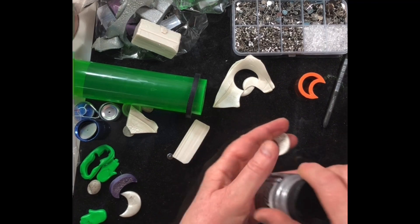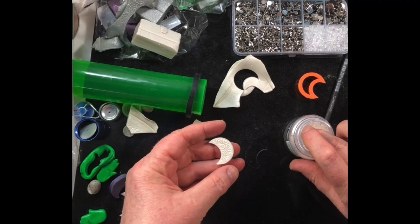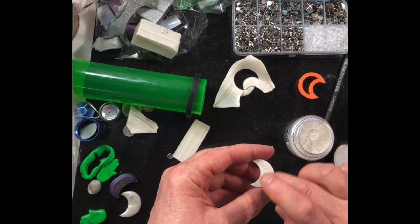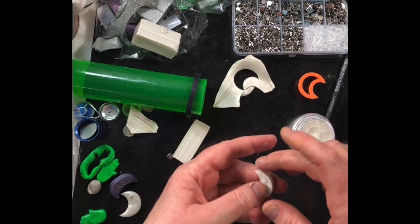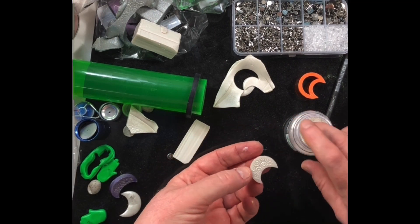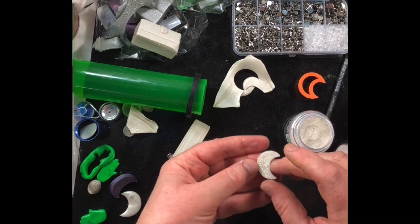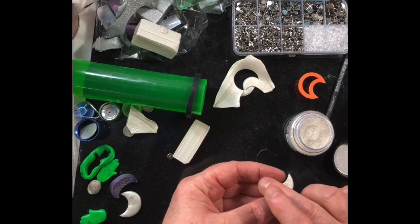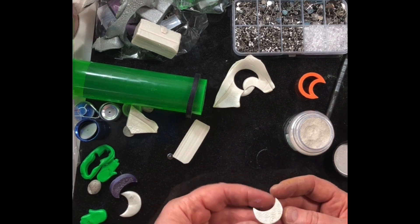Now I can take a pearl mica powder or whatever and rub it over the top for accents and maybe around the side. If I were doing this for my own earrings I would be a lot more careful and thorough, but anyway, there you go.